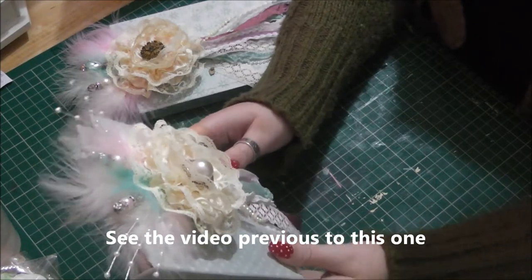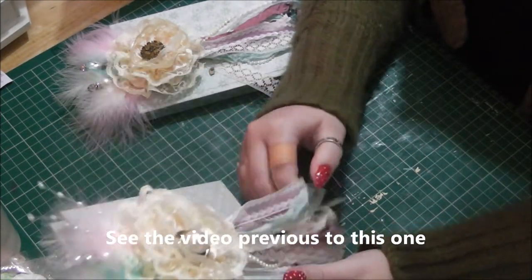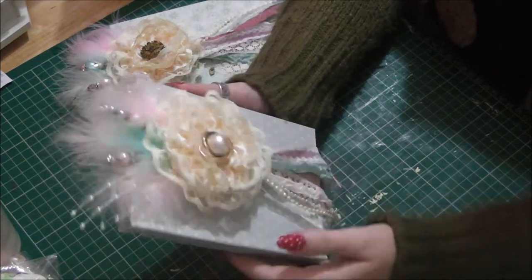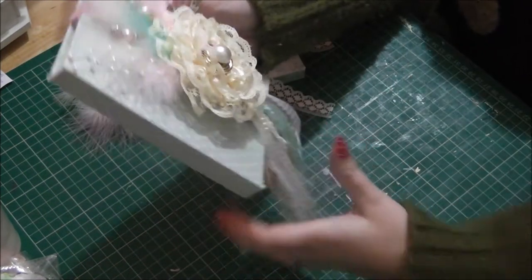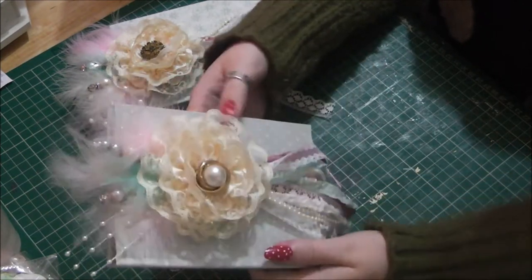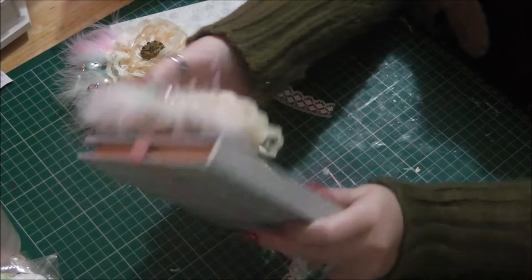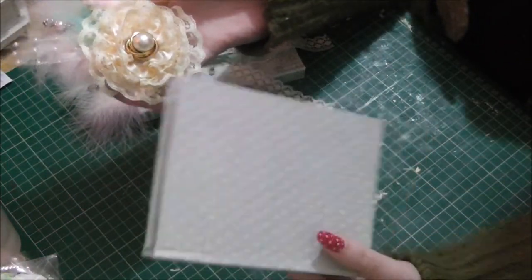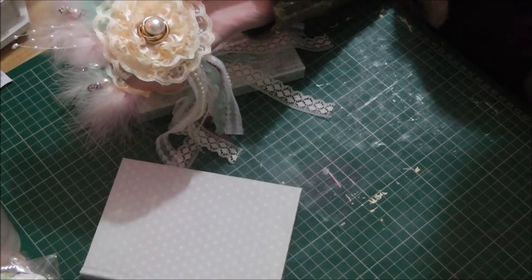I wanted to make them so that they were functional books and I didn't want to embellish the front too much so that you could open it. So what I decided to do — you're probably looking at this and saying why is this not heavily embellished? But it's actually not. It's a belly band. So this actually comes off, so the book is completely functional.